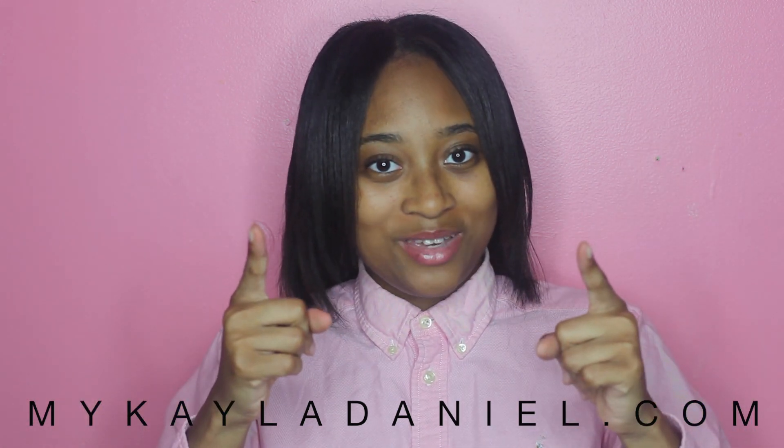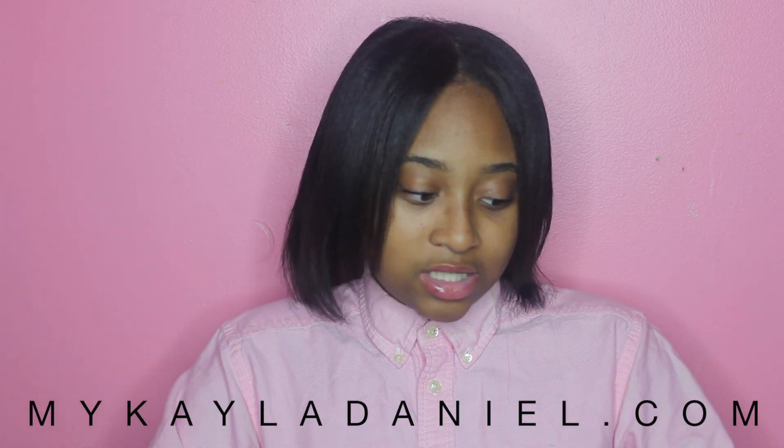If you guys check out my website, michaeladaniel.com — always linked in the description below along with all my social media — the majority of the lifestyle work on there is created with this lens. I just picked it up, started finding different angles, and found something that fits my style. It's not the only lens I can use, but it's one of my favorites, so I finally went ahead and purchased it. This lens also has image stabilization.